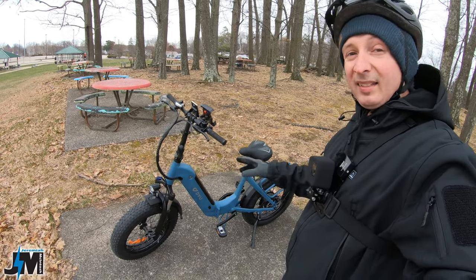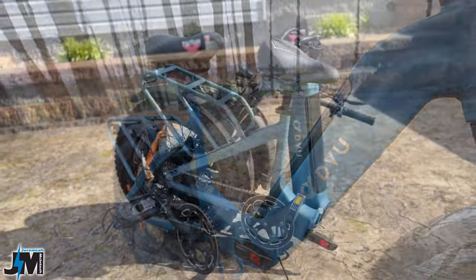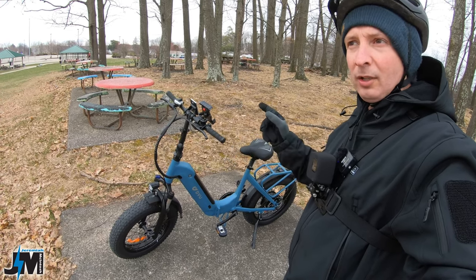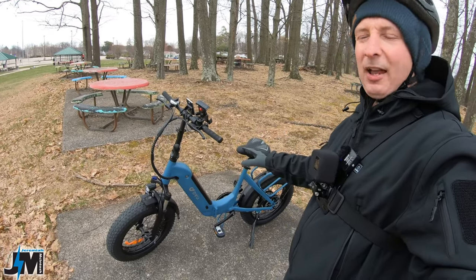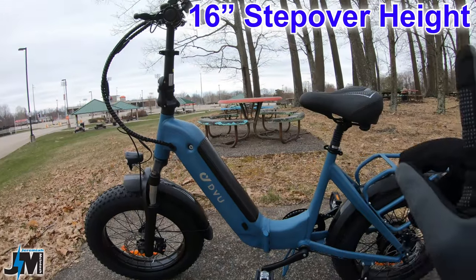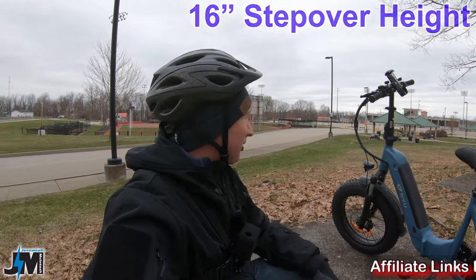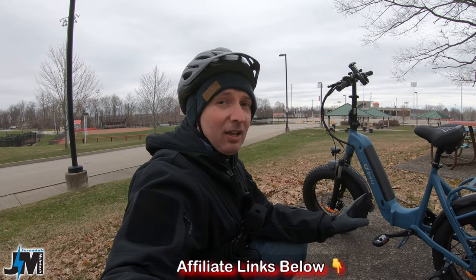Hey, what's going on everyone! Today we're going to be testing out the DYU FF500 folding fat tire e-bike. I'm not sure if FF stands for folding fat tire, fat tire folding, or folding frame — who knows. This is the FF500 bike. You can see it has a really nice low step-over height; I'll put that measurement up on the screen. I do want to disclose that DYU did send me this bike to test out and review.